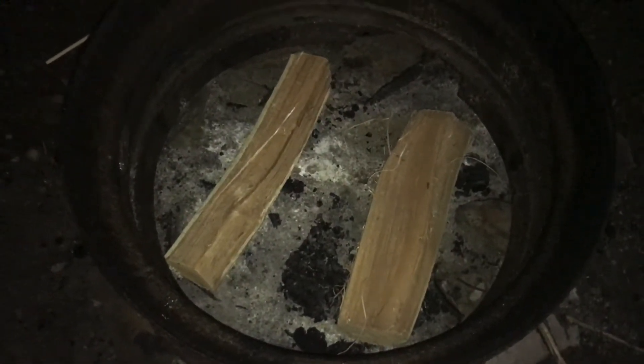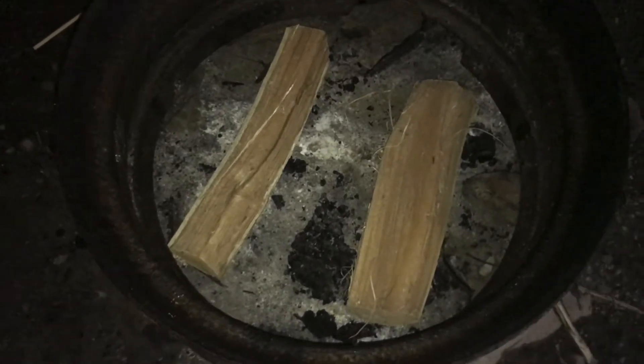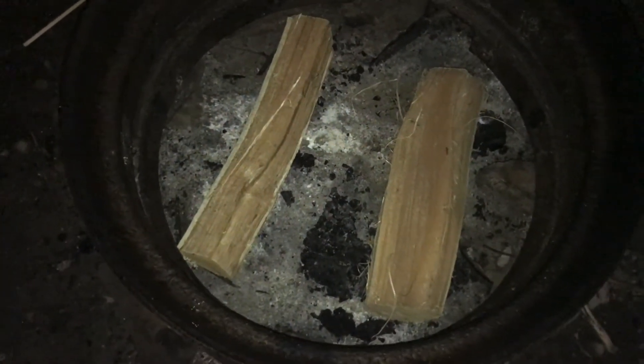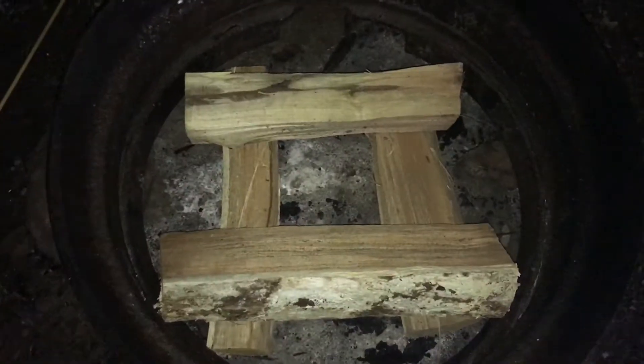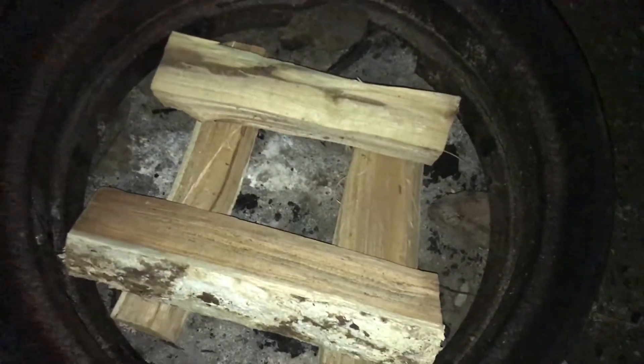I'm going to show you how to build a campfire that you don't have to tend to very often. This is called the log cabin technique. You start off by putting two dry logs down like this, and then you put two more on top like this.